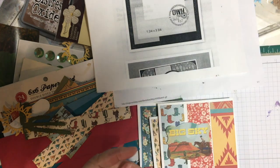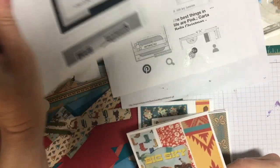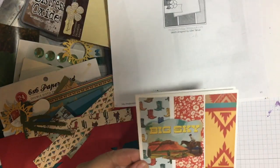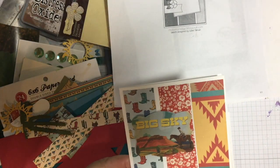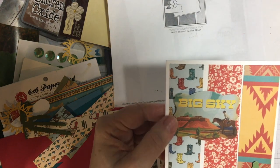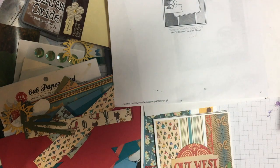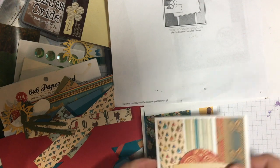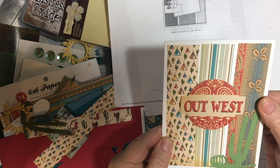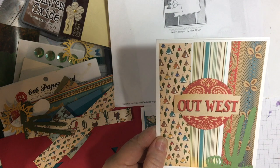On this one I went back to the Mojo Monday sketch with the three pieces, and these are the two die cuts. This is popped up on foam tape, and this is a piece of ephemera also popped up on foam tape. This is the same layout — the ephemera on foam tape and then the Etsy piece.